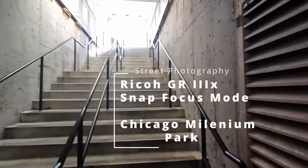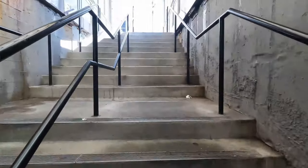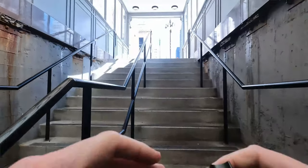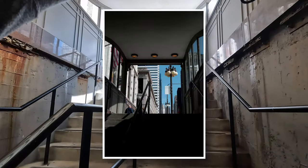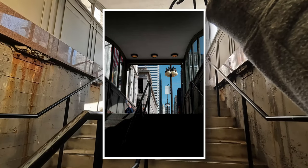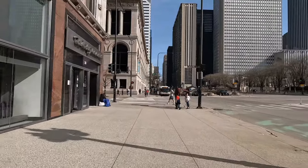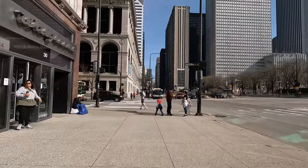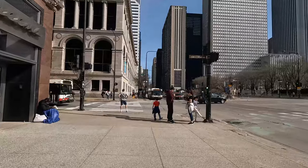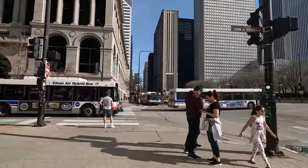Hey everybody, it's V-Mad. Welcome to downtown Chicago. We're near the lakeshore, pretty close to Millennium Park, and we're going to be doing some street photography, some urban photography. Just going to walk around and enjoy this first real nice warm day of spring — 80 degrees. There should be a lot of people out here, and we're just going to see what we can get.